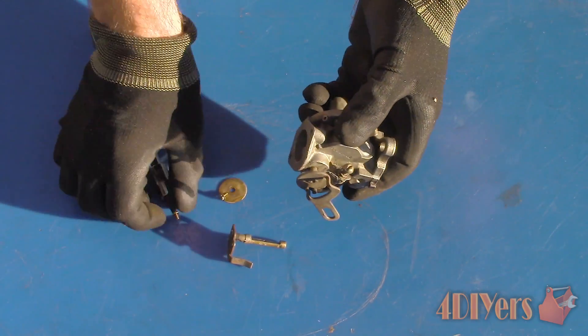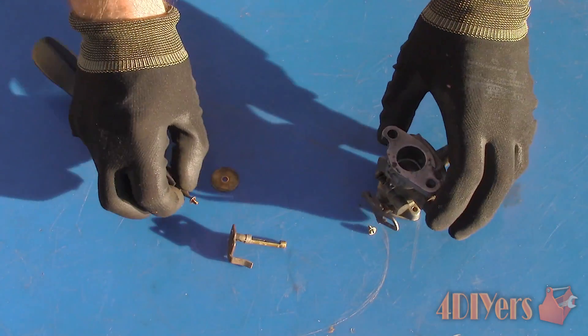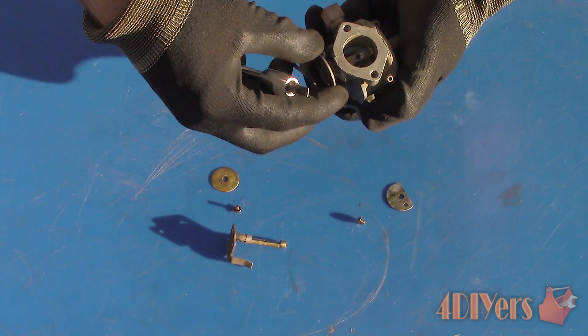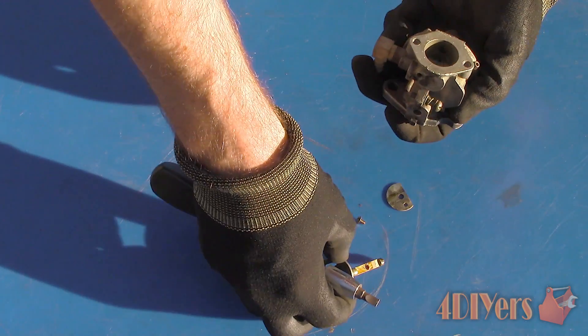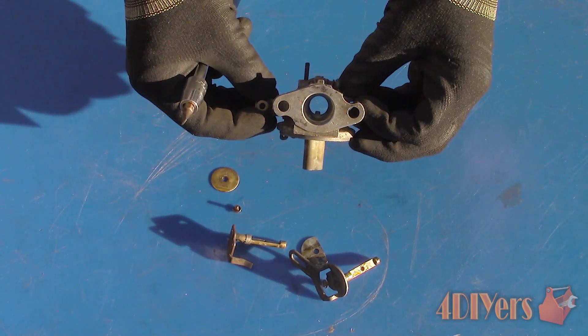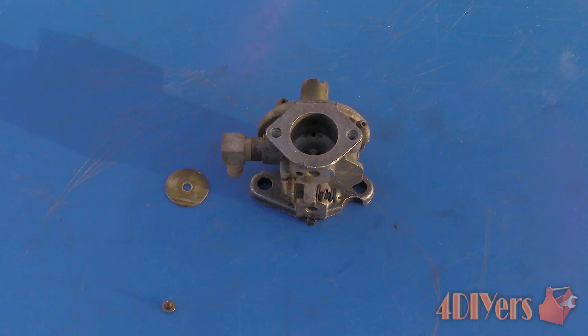Remove the small standard screw on the butterfly plate, then remove the plate and slide the shaft out. Be sure to check the orientation of the plates and shafts as some will only go in one direction. You may or may not have a small spring attached to the throttle plate, so pay attention to how that is held in as well. First starting with the choke side — normally this isn't a critical side as we don't have to worry about the idle being affected, unlike the throttle plate area.